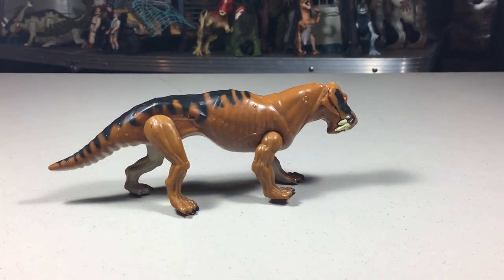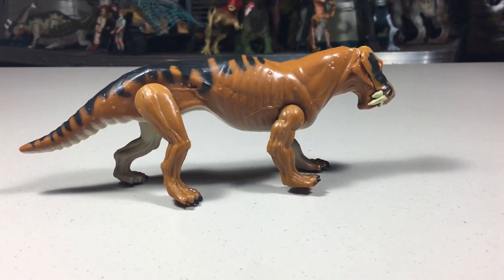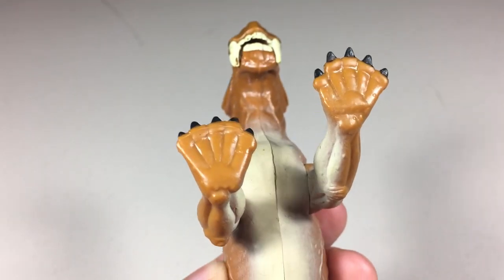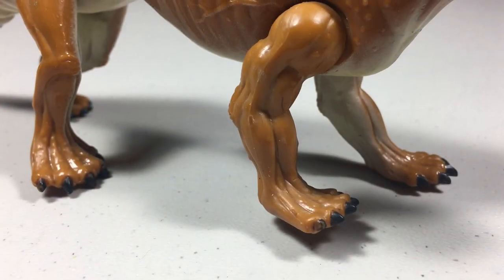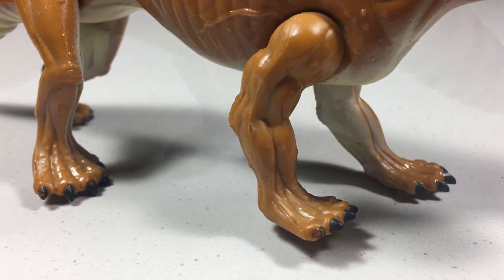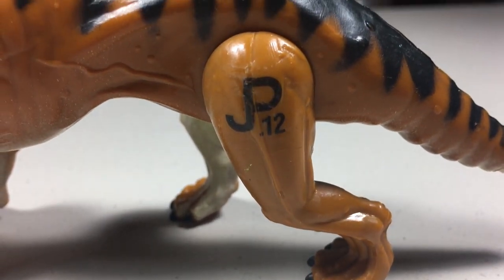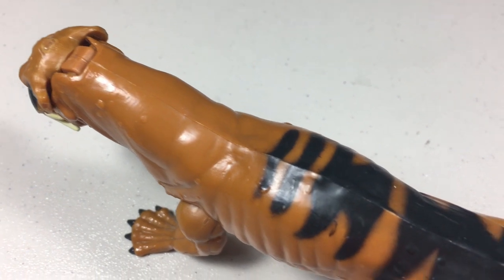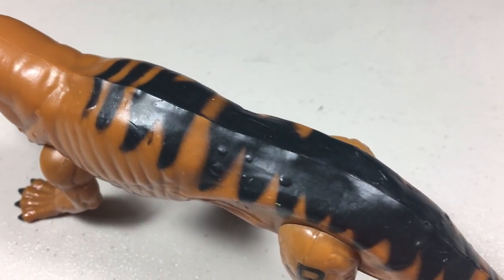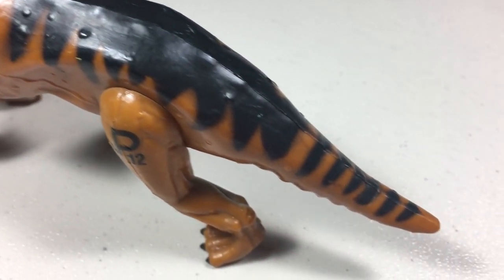Moving to the paint, it's painted a mostly dark orange-ish color. There's also some white paint on the inside of each leg and along the belly and tail. Each foot is painted orange, but it also has black painted toenails. On its back left leg, you'll find the JP mark — this one's number is 12. The other paint application found on the body is some black paint that starts about midway on the back of the figure and continues all the way down to the tail.